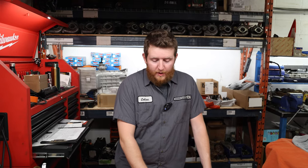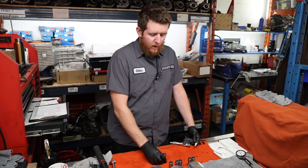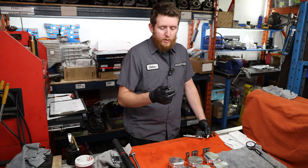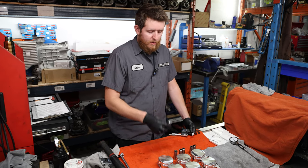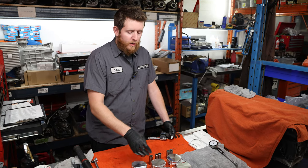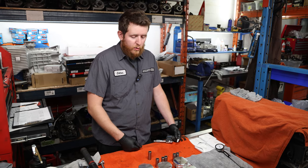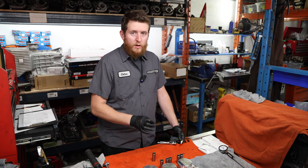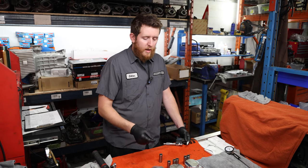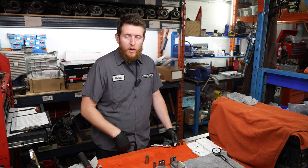Moving on to verifications and checks on our pistons, we're going to check the pins first - go through all of them, make sure they're the same size or within a couple of tenths. Then we'll verify the clearances to each piston and match them appropriately to the best clearance on the piston itself. After that, we'll move on to checking our piston-to-wall clearance from the piston into the block.